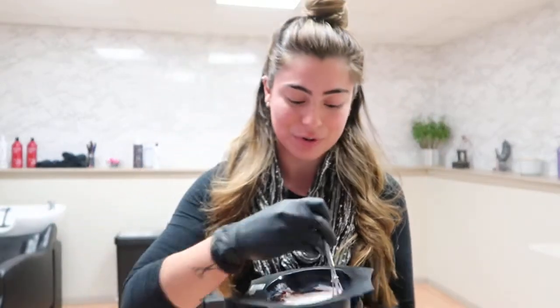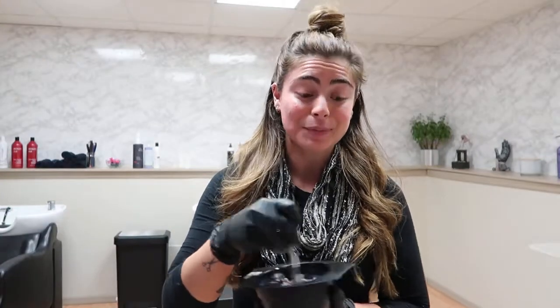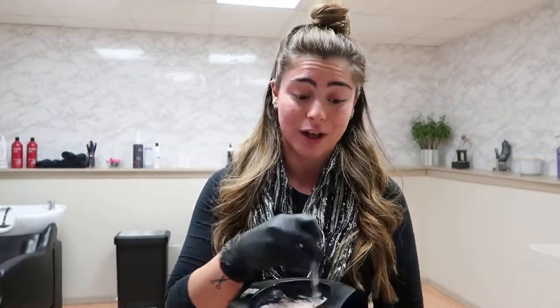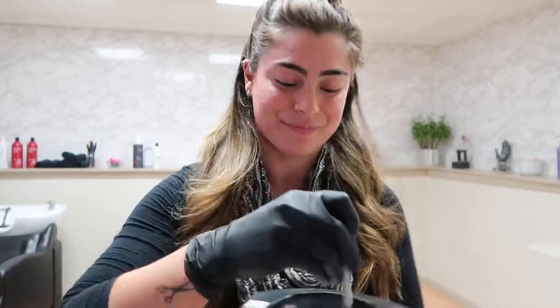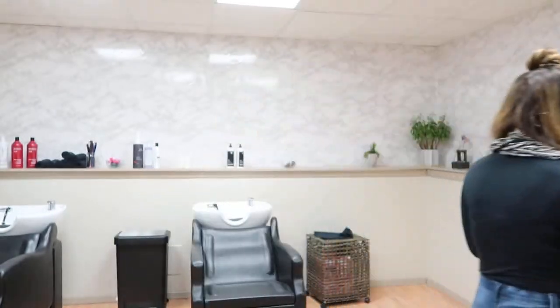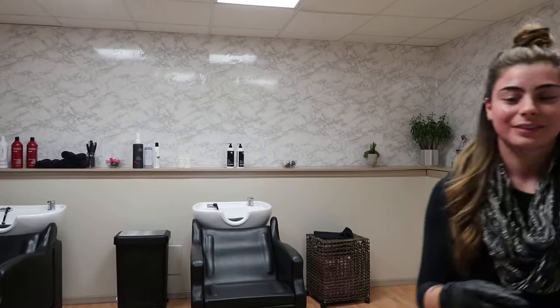If you really want to do something interesting, you can always add the TCA, which is the color accelerator. You can bump up the processing time with that, or you can maximize the color absorption and shorten the processing time by using both together. But today I'm just going to use the God Drops because I want to cover the resistant grays for my client.